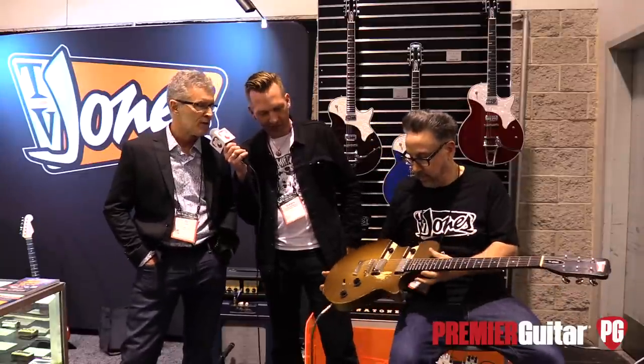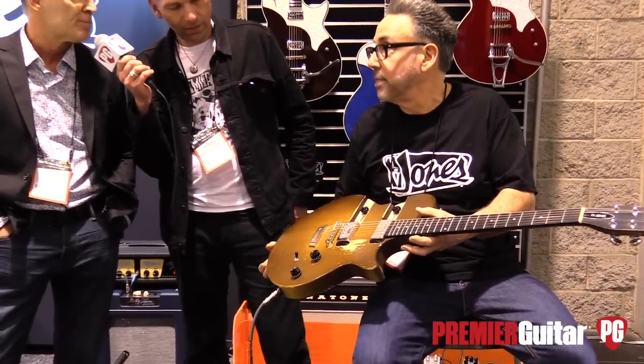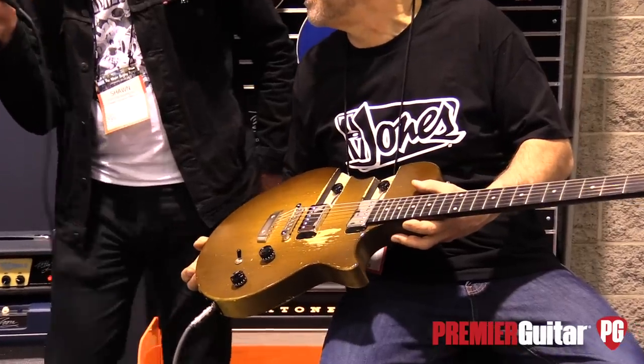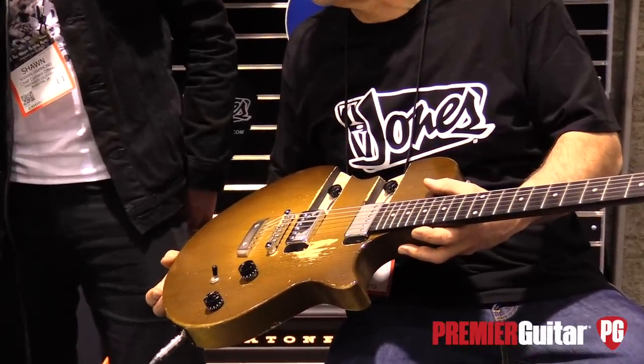We have a Starwood line — a new entry into the Starwood line — our humbuckers, PAF style. And my goal was in the neck position, not too dirty and muddy, and the bridge not too bright and brittle. So very even tone. I hope you guys enjoy them. It sounded great on the intro there.